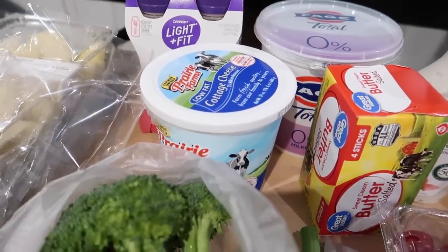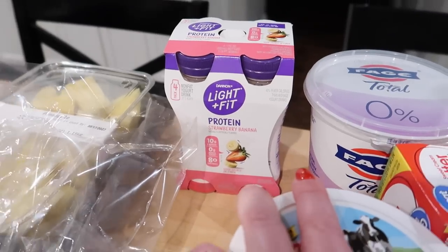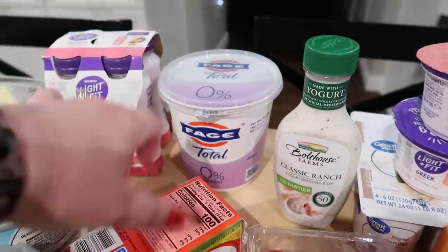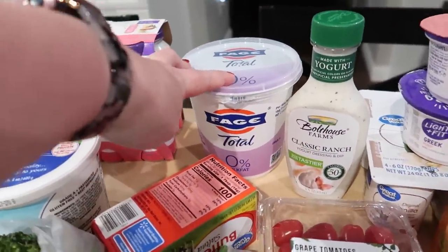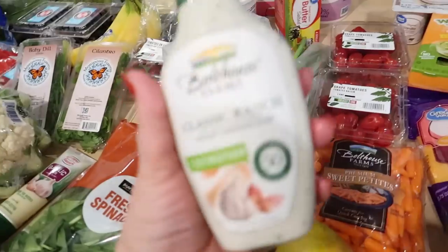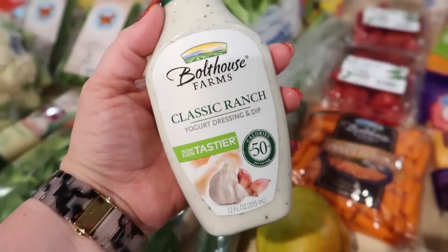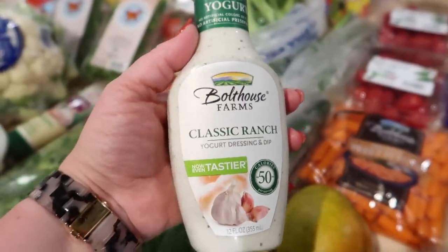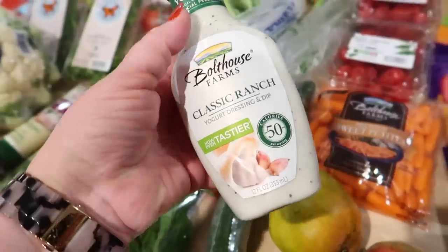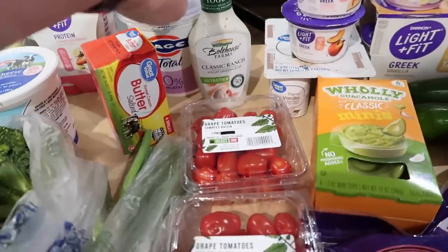I got some cottage cheese — this is the 2% Prairie Farms. And then I also got some Dannon Light and Fit smoothies; Connor really likes to have these for breakfast. Some Fage Total 0% Greek yogurt — I use this in recipes and also in smoothies. And then I got some butter because I was almost out of that. I have really been liking this Bolthouse Farms classic ranch dressing to dip veggies in — this only has 50 calories per two tablespoons, while the regular Hidden Valley Ranch has like 130 calories, so it's significantly less. And I think it tastes just like regular ranch dressing, so I highly recommend it.